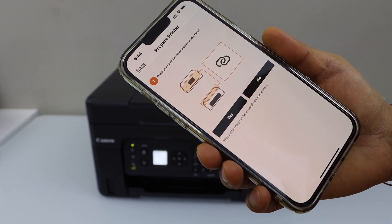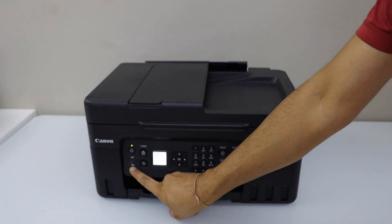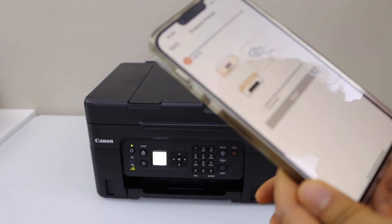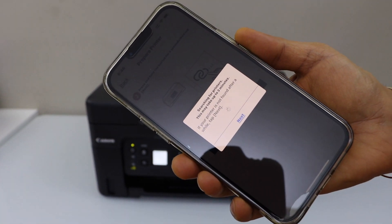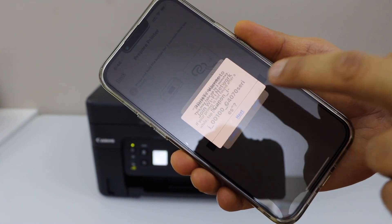Does our printer have a button like this? Yes, it does. Press and hold this button for three seconds — one, two, three — then release it. Confirm it on the main screen and press OK. It will then ask you to join the printer Wi-Fi network for the G4070; tap Join.